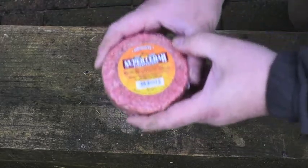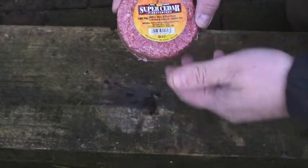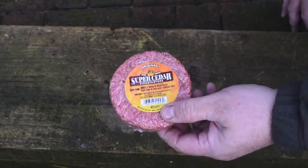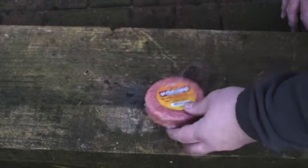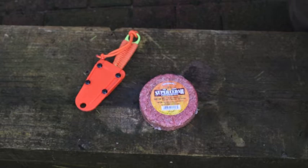It says on the directions we should light the corner and then just let it burn away without disturbing it. But let's cut a bit off and light it. If it doesn't light from a ferro rod — which I'm surmising it won't — we've got another little trick that we can do to get it lit. So let's get it cut up and have a wee look.